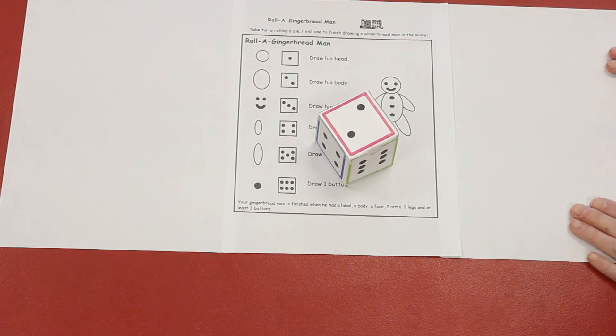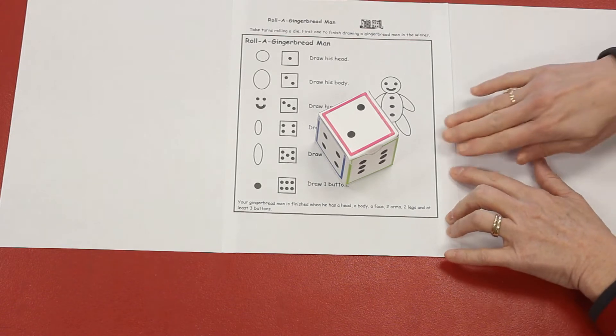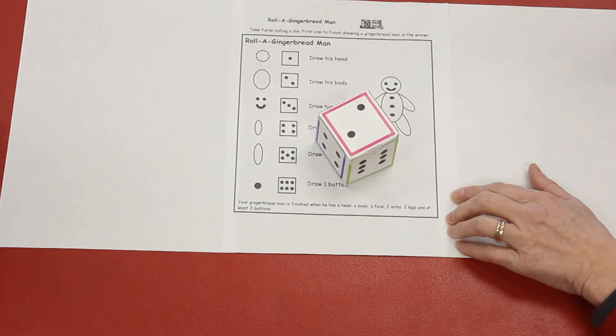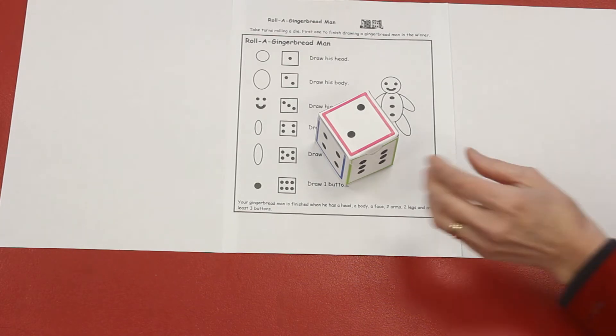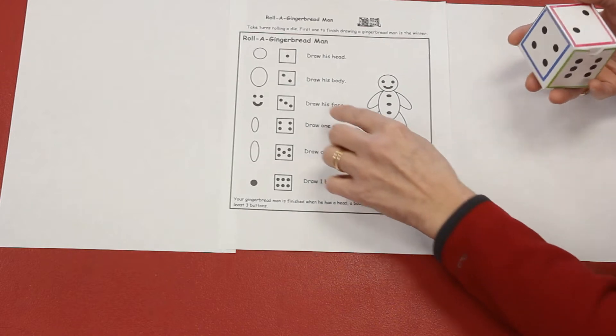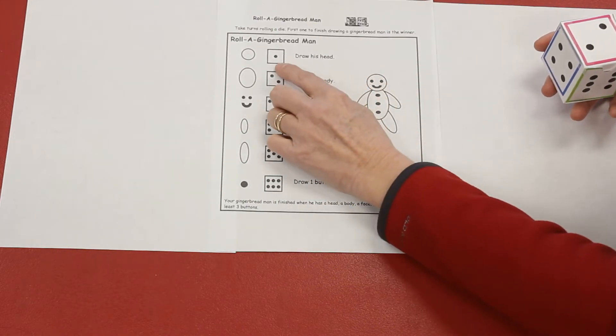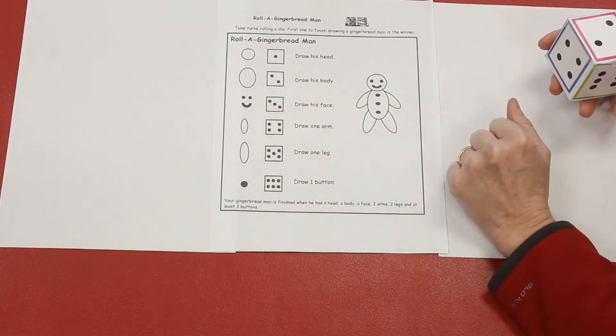You can play this game with your brother, sister, mom, or dad, or you could just play it with yourself, but it's fun to have a friend to play it with. You're going to take turns rolling the dice, and each roll is going to tell you what part of the gingerbread man to draw.